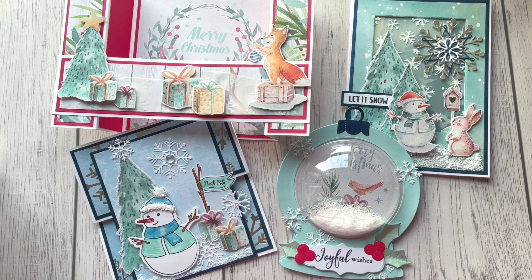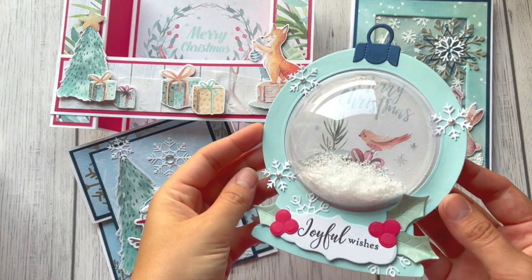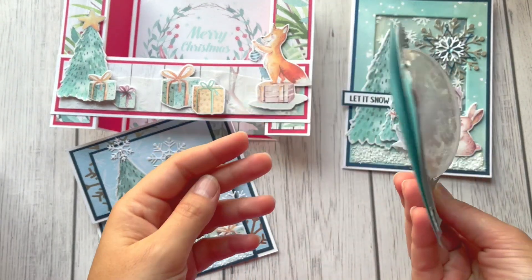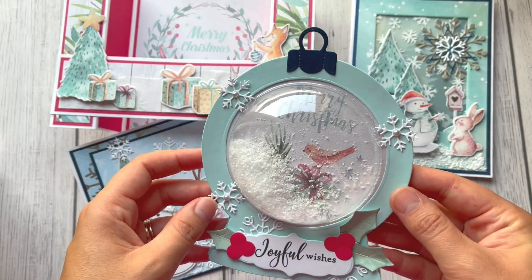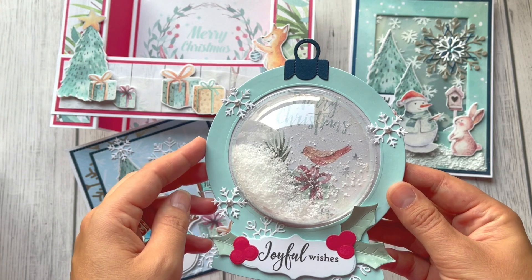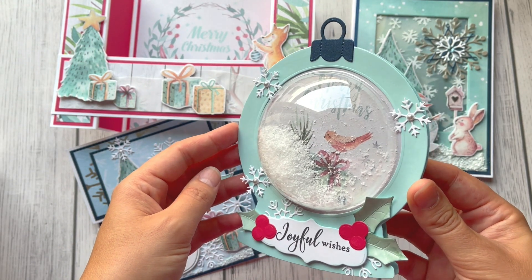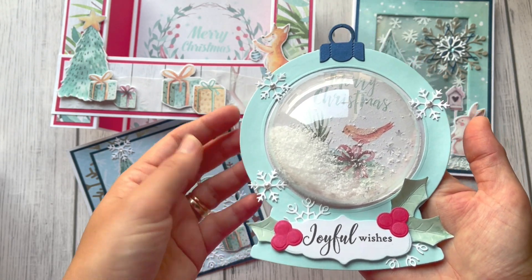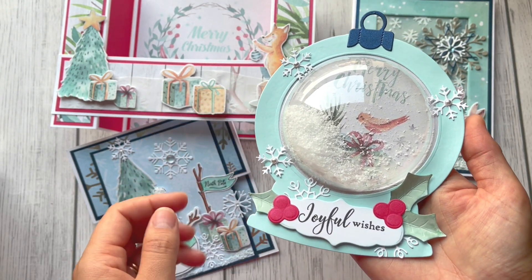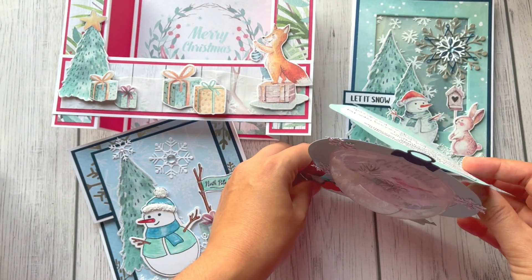I've made four cards from this collection. The first one is a snow globe card — I put a lot of snow inside, cut 'Merry Christmas' from a piece of paper from the big 12-by-12 paper pad, added those beautiful snowflakes, and this is how it looks.